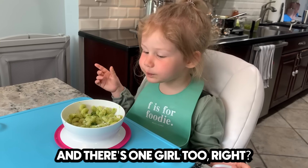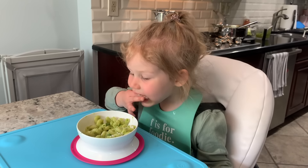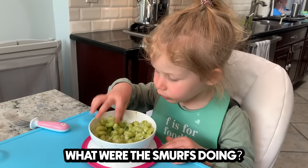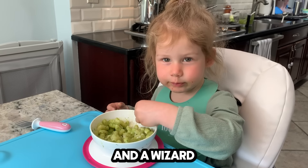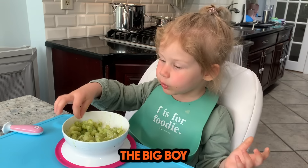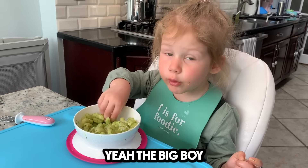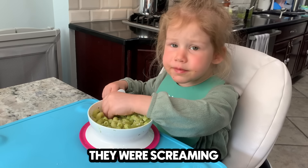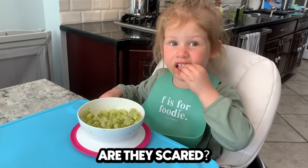Do you like them? And there's one girl too, right? What's her name? Are you picking out the peas? What were the Smurfs doing? There was a bird and a cat. And a wizard. Did you see Gargamel? The big boy. Yeah, the big boy. And the Smurfs are really tiny, right? They were screaming. The Smurfs were screaming? Were they scared? Uh-huh.